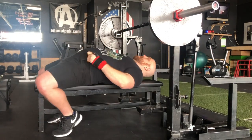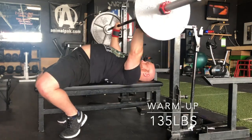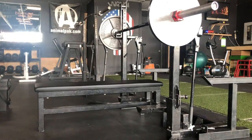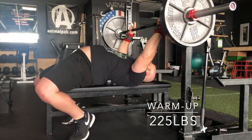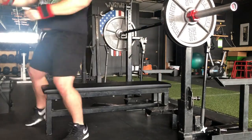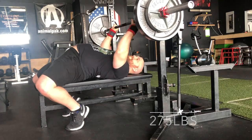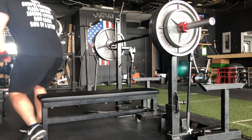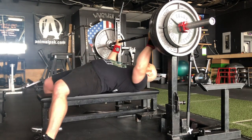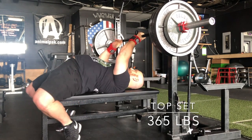As soon as I got to 135 I always like to wear wrist wraps, or else my wrist gets aggravated. So we're jumping up to 135 hitting some reps just to show you the warm-up — we don't just jump into our top set, we take our time. Today we're working up to 365 pounds, so we're making sure to take our time, which is why you're seeing 225, 275, and 315. Now we're up to our top set at 365 pounds — here we go.